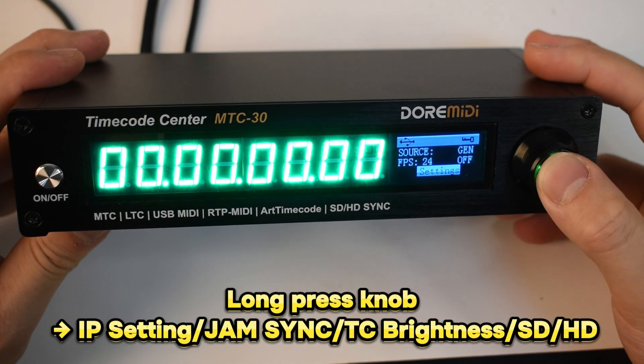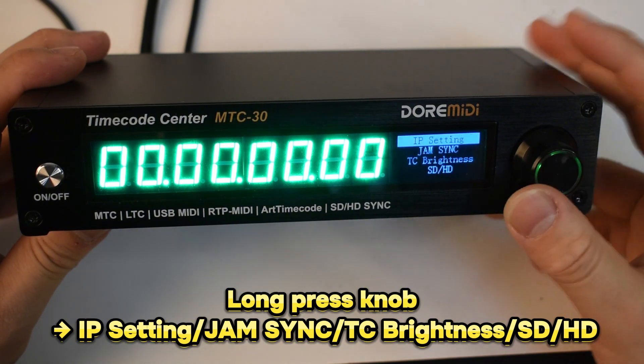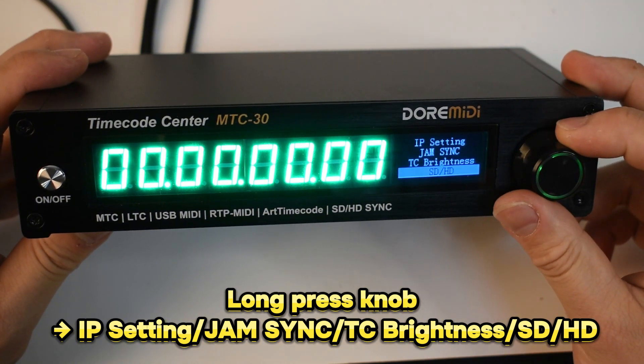Menu settings: long press the entry knob to set the IP address, set jam sync, timecode brightness, SD, and HD synchronization.